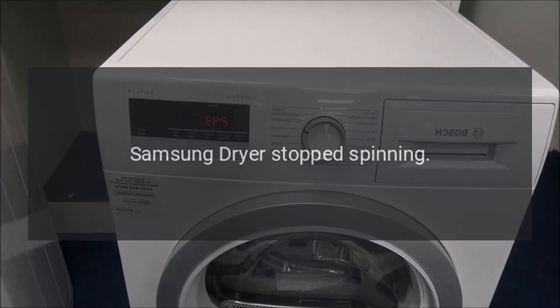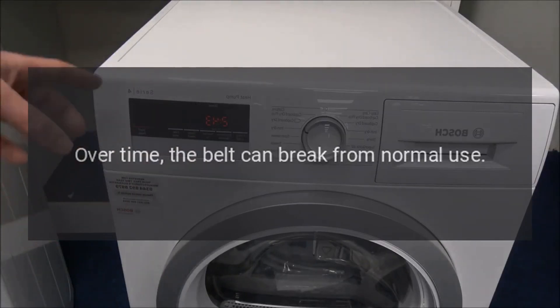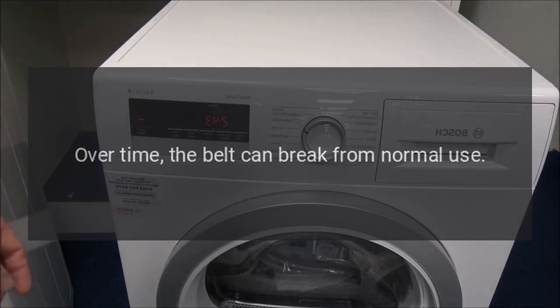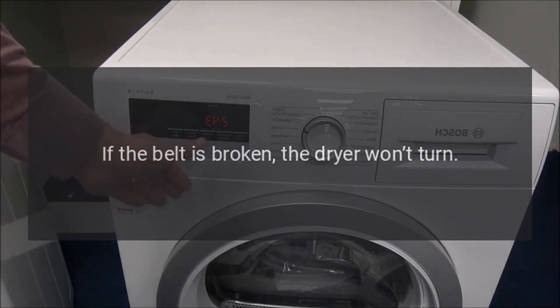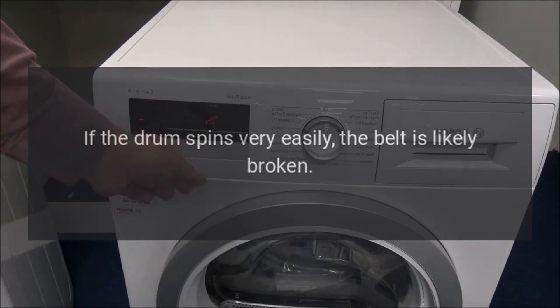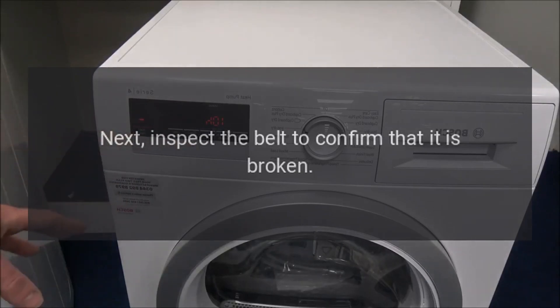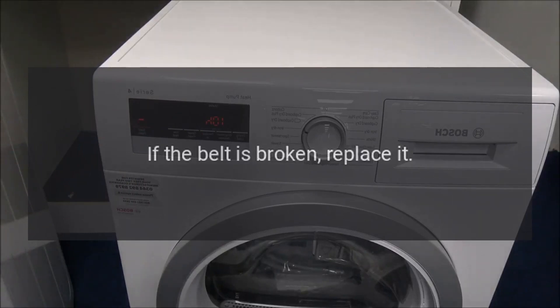Samsung dryer stopped spinning. Drive Belt: The drive belt is a very long, slender belt that wraps all the way around the dryer drum, around a tension pulley, and then around the drive motor pulley. Over time, the belt can break from normal use. If the belt is broken, the dryer won't turn. To quickly determine if the belt is broken, reach into the dryer and turn the drum by hand. If the drum spins very easily, the belt is likely broken. Next, inspect the belt to confirm that it is broken. If the belt is broken, replace it.